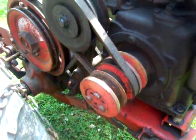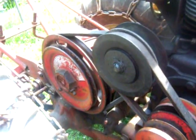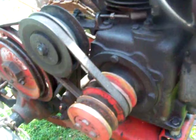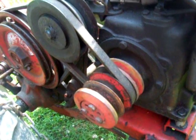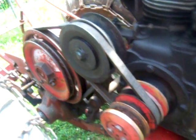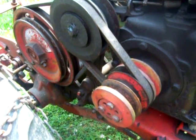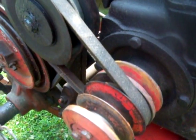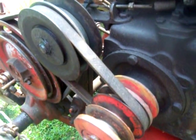It's a two-belt system — one from the transmission and then the belt on the speed changer going to the motor — whereas the other one only has one belt. It's really the exact same setup, just a different size belt. You can see this belt is much wider; I don't know the exact size off the top of my head.